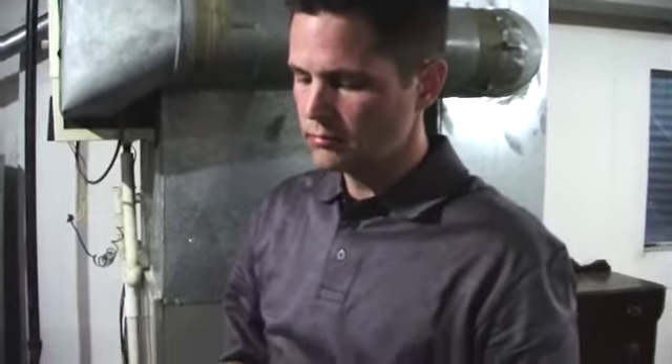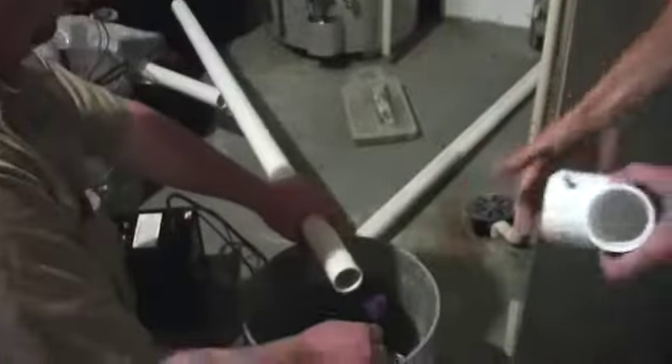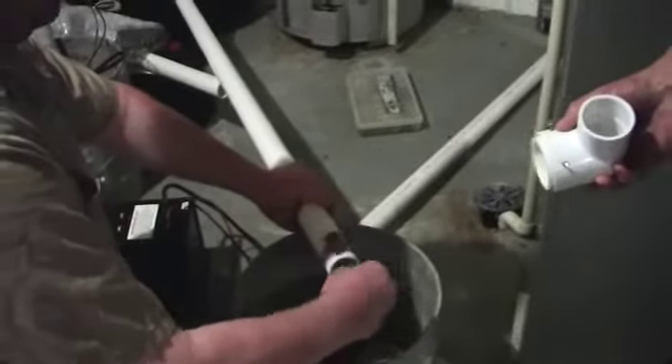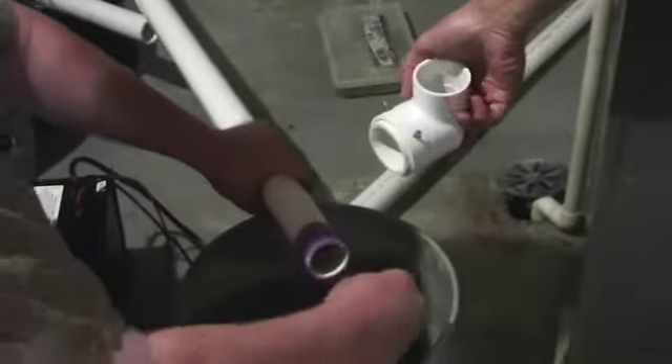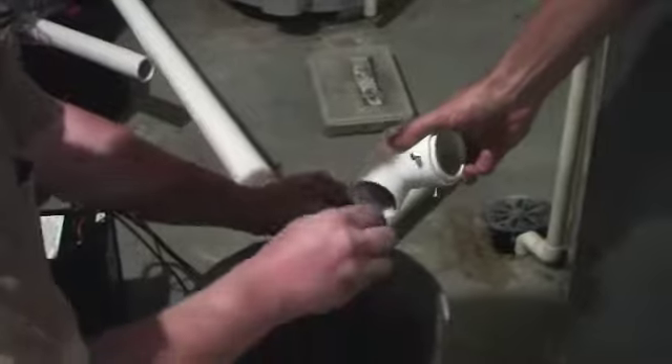We're going to demonstrate the proper way to cut and glue PVC. First thing Tim's going to do down here is prime the PVC and prime the fitting that we're going to glue into.